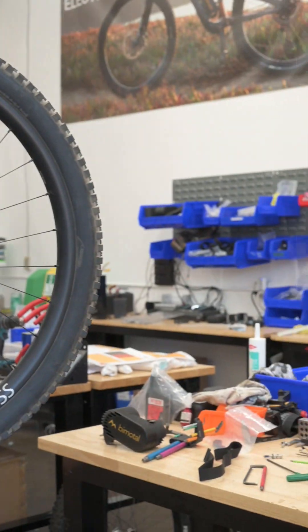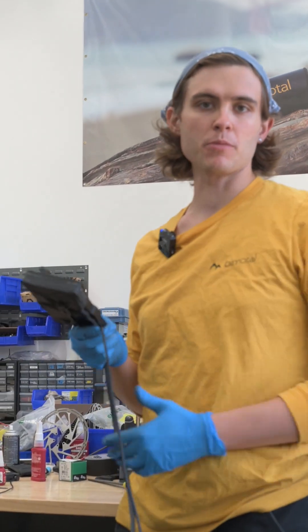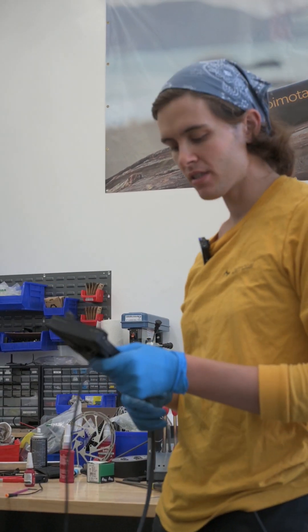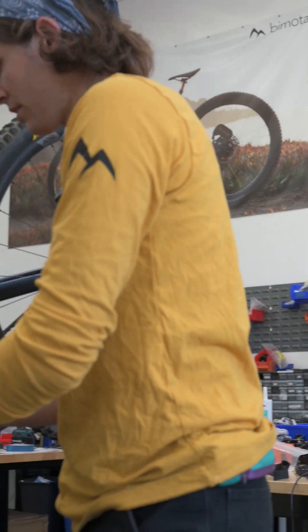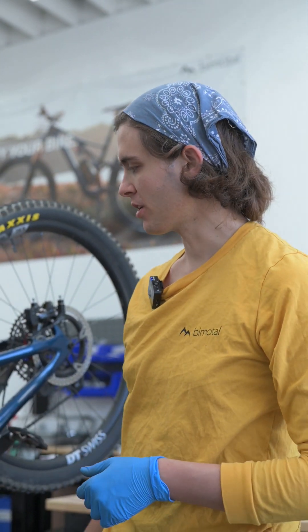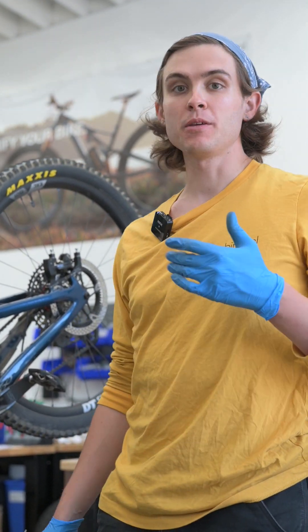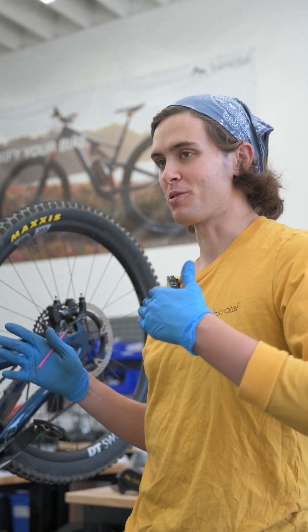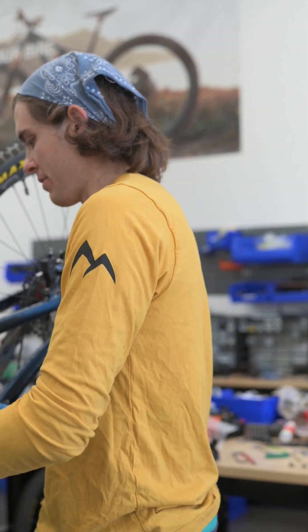Next step: installing the battery tray. The exact look and form factor of these trays will change once we're using our proprietary pack, still in the final stages of development. This mounts to your water bottle cage. Our trays provide a fairly wide range of adjustability. It's important to make sure the battery is going to clear the shock and the rest of the frame, keeping in mind that as suspension compresses, those positions can change.